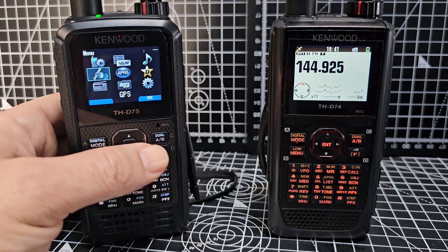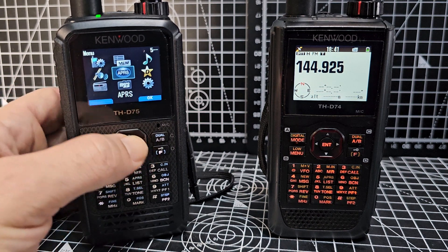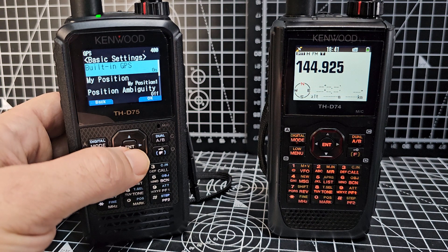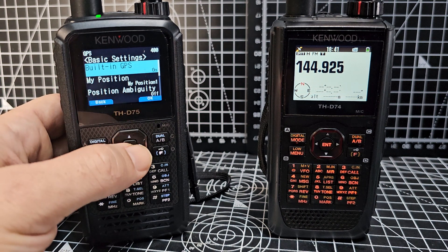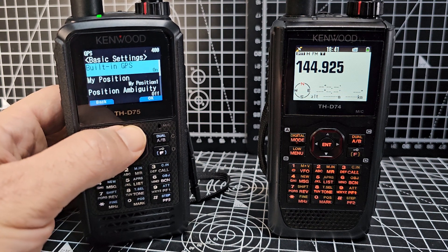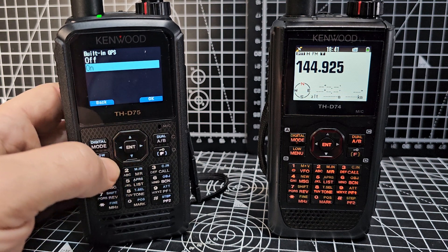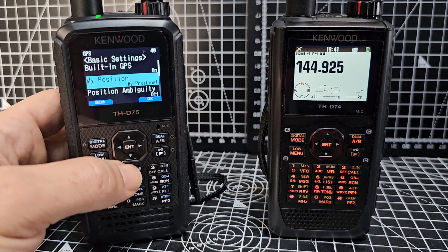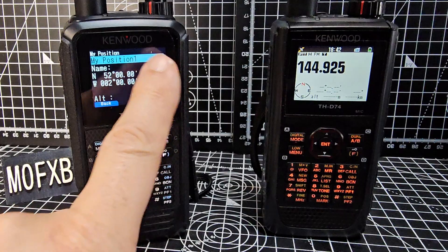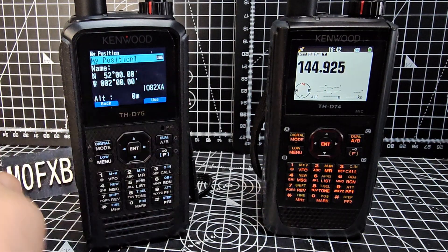To do that, go to menu, select the GPS satellite, then go to basic settings. Turn on your GPS if you're going to use that. Built-in GPS is there. Go to my position, select enter — in this one I've actually told it to use my position that I typed in.